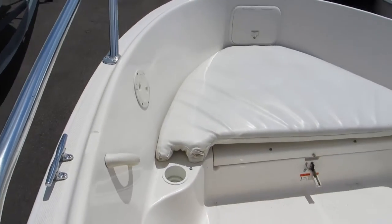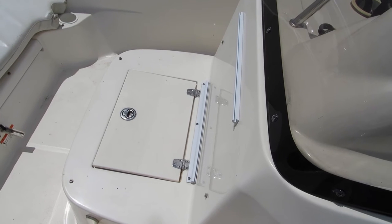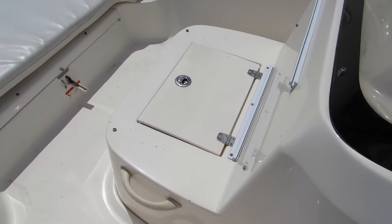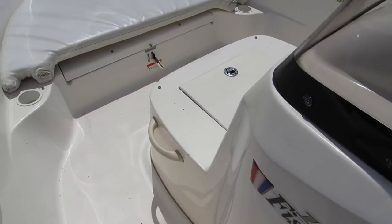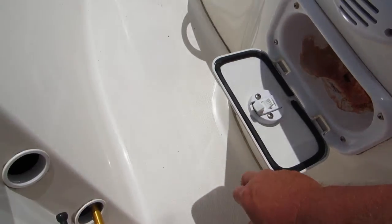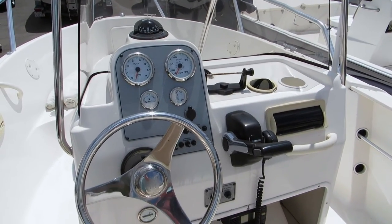The center console has a forward-facing seat and access to the live well. There are cushions that go on there and on the back as well. There are also some grab handles that have been installed, and there are some storage boxes here.